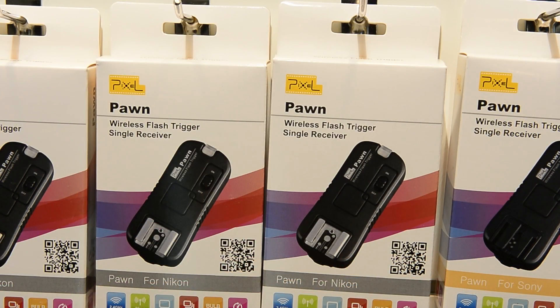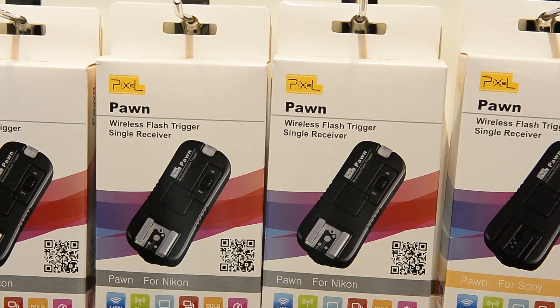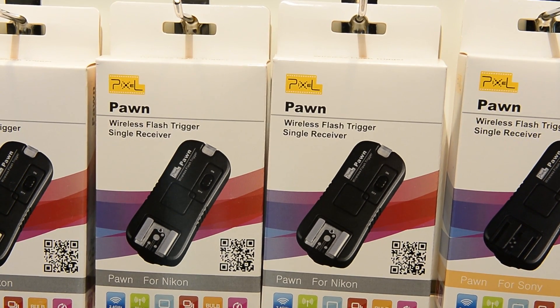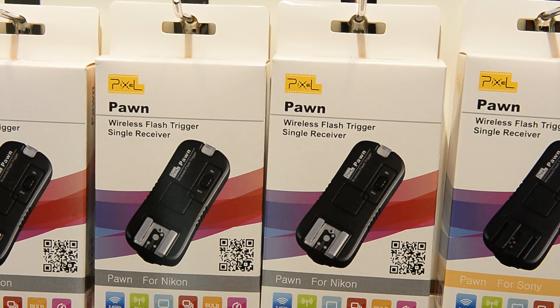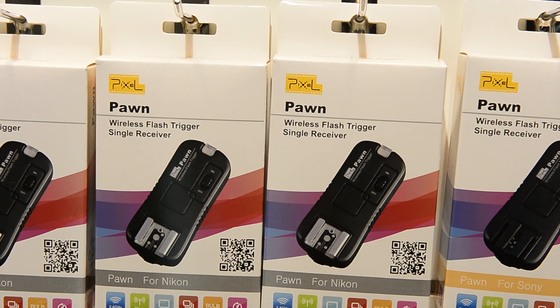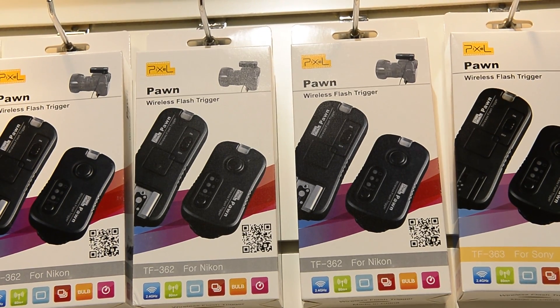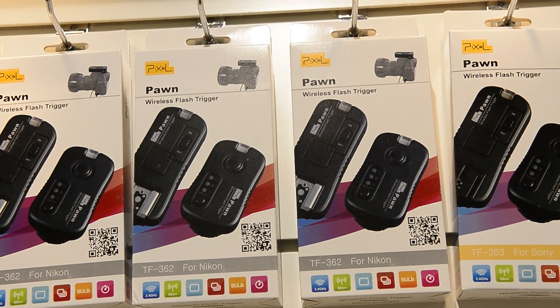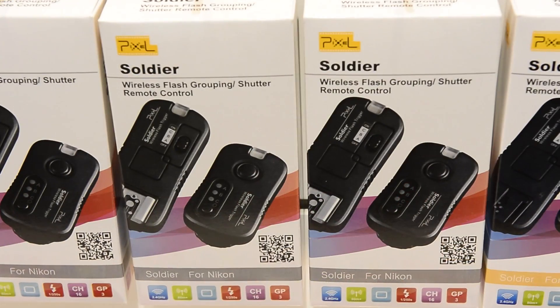Next up, the Pawn adds flash capability but it's a very simple one — it's just a flash trigger with no communication between the two. It's got up to 80 meters of range in ideal conditions, with no groupings and no additional settings. You can get it as either just the receiver or a receiver and sender set, and you can add extra receivers to control more than one flash at a time.